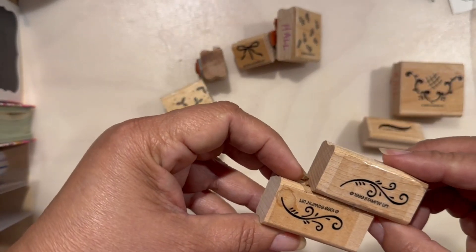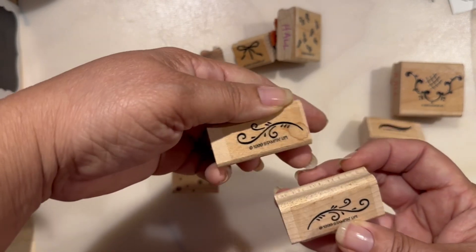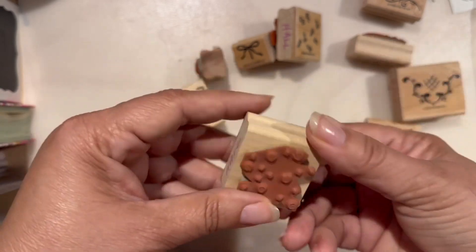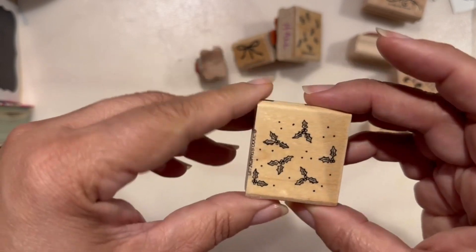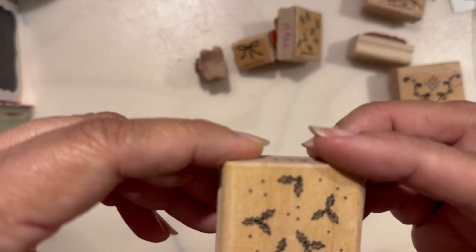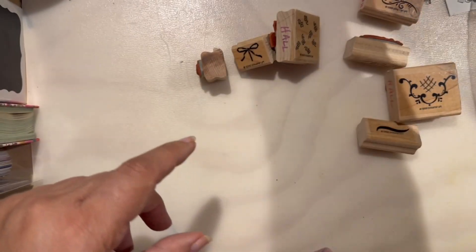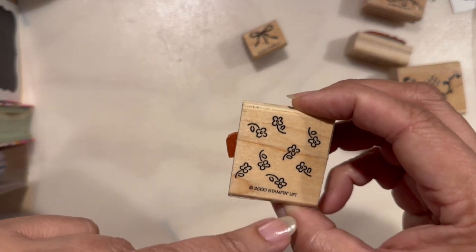I feel like these are identical, or maybe one going one way and the other going the other way — yep, that's what it is. Another background, so I'm separating that. I think I can use this one; they look like little Christmas holiday leaves, from the year 2000. I think it's gonna be for the background in the Christmas section. Same design, another background — flowers, year 2000.